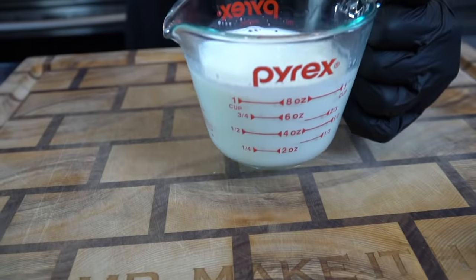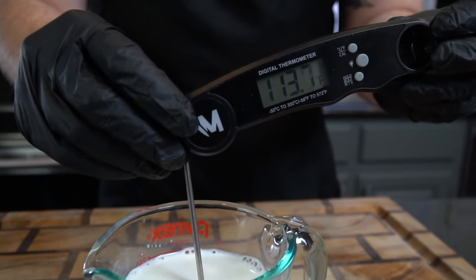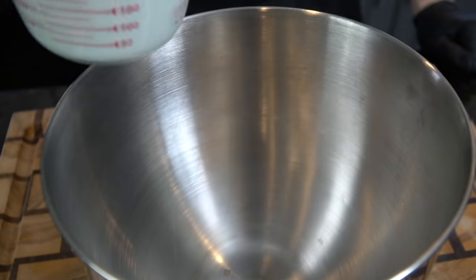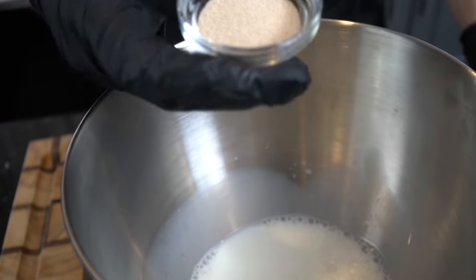Now we're moving on to our milk. Add your milk to a measuring cup and place it in the microwave for a few seconds until the milk hits 110 to 115 degrees — that's the temperature needed to activate the yeast. Once we get the temperature we're looking for, we're going to add that to our KitchenAid. You could also add this to a mixing bowl and just use a hand blender.